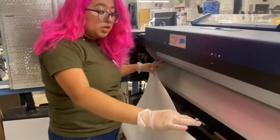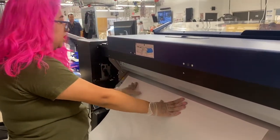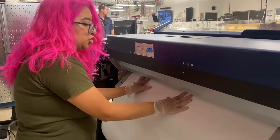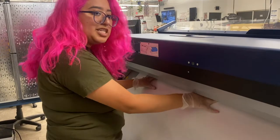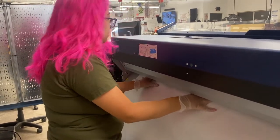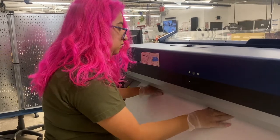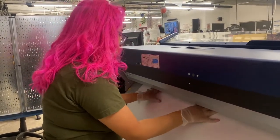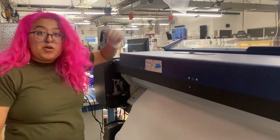Now we're ready to load in a roll. We've moved our clamps out of the way in the front and the lever is up. We're going to carefully push the paper through — about two to three feet is fine. It doesn't need to be perfect because we're going to adjust in a second. Push this lever down and let's check it out in the front.